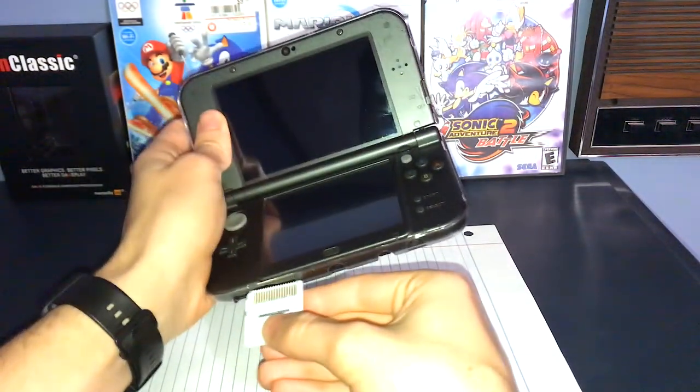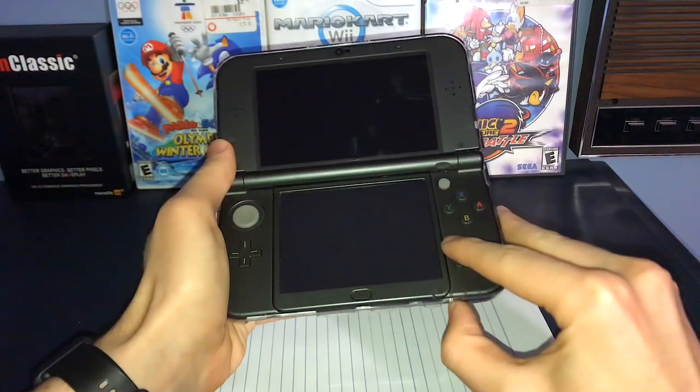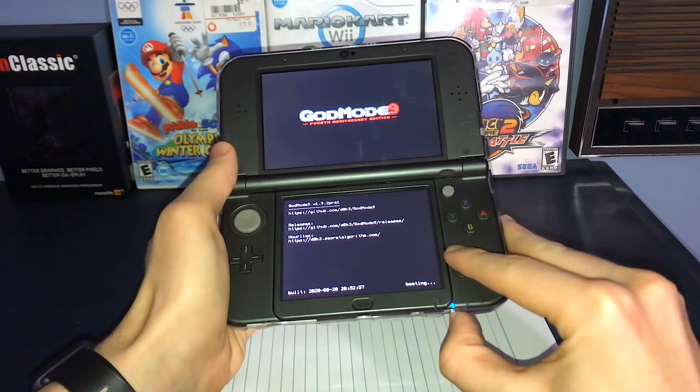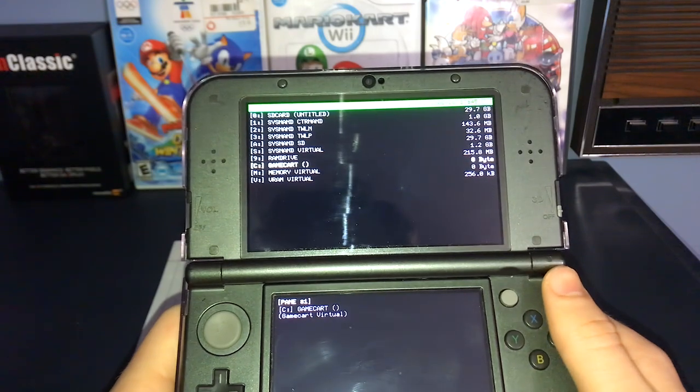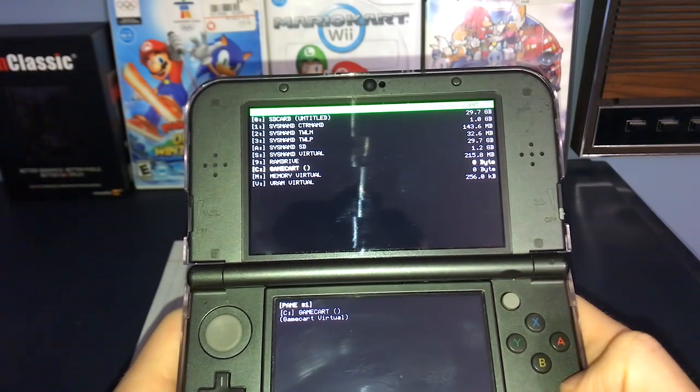First step, grab your game and pop it in your 3DS. Next, hold down the start button while turning the console on. This will launch God Mode 9. While you're here, scroll down to the Game Cart option and press A.